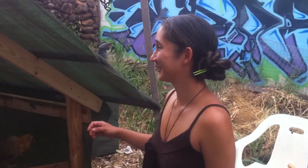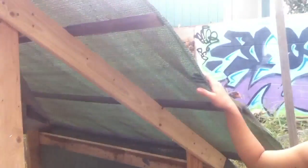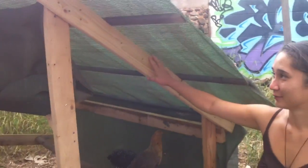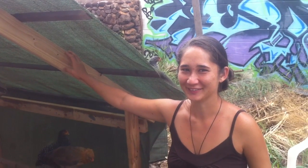Today we're building our chicken coop out of sheath fabric and salvaged pallet wood.